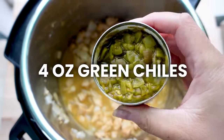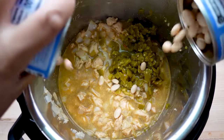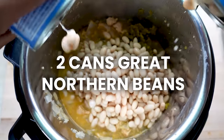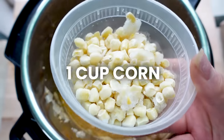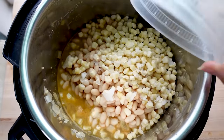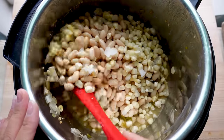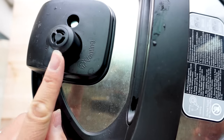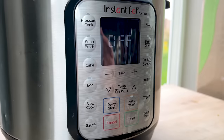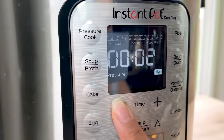Add one four-ounce can of chopped green chilies — or two if you want it spicier. Next add two cans of drained and rinsed great northern beans, then one cup of frozen corn. Turn off saute mode, lock the lid, and turn the knob to the sealing position. Press the manual or pressure cook button and adjust it to two minutes.